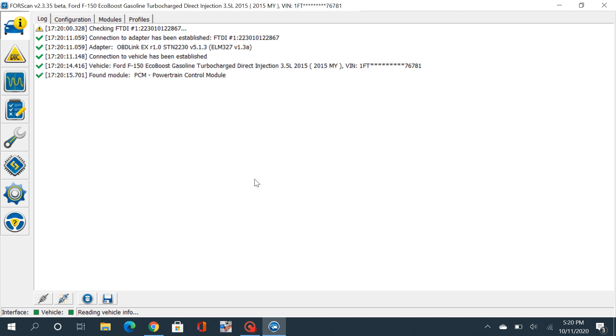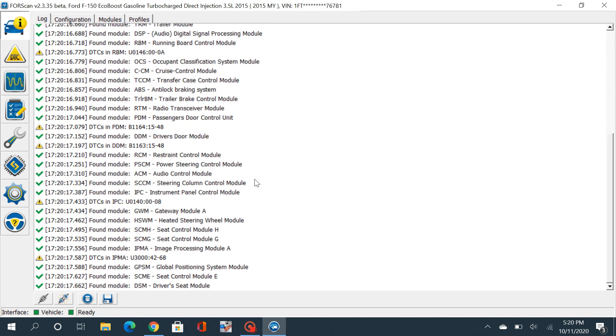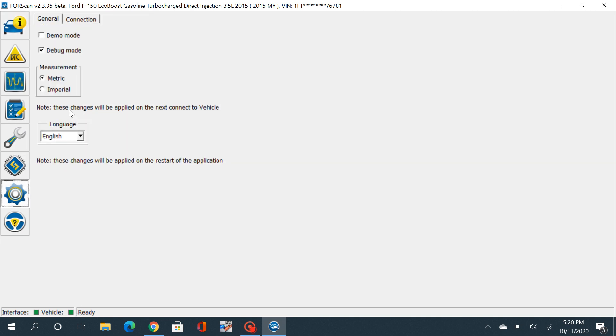Awesome — see how quick this goes? That's pretty fast, and it shows ready at the bottom. So let's see what the connection is like. Let's click on Settings, then click on Connection.